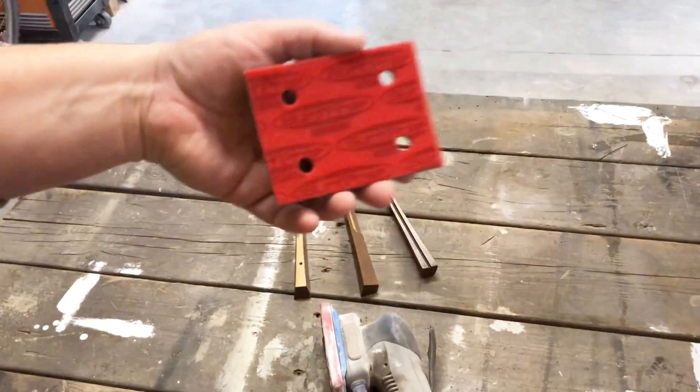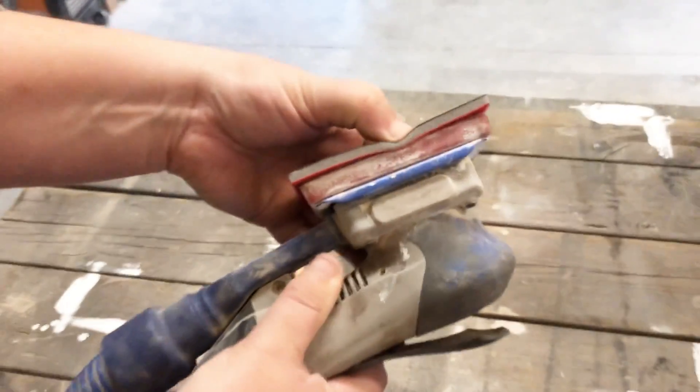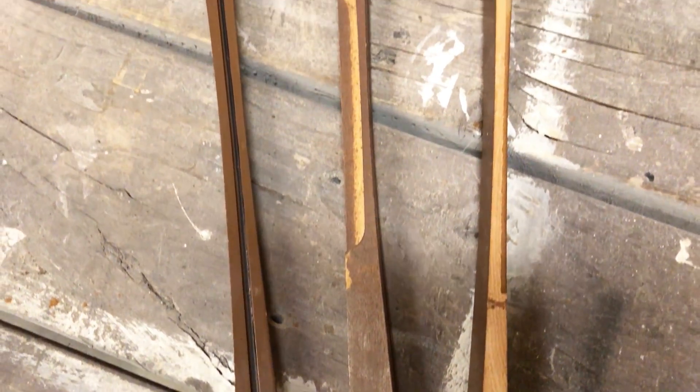The next step in getting this guy ready for paint is to sand. I started off with a medium grit foam abrasive on my SurfPrep sander to remove the manufacturer's brown painted finish from the poles.